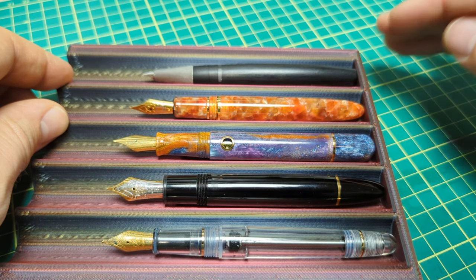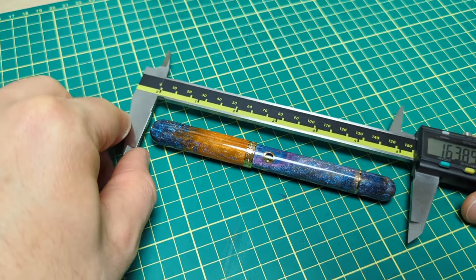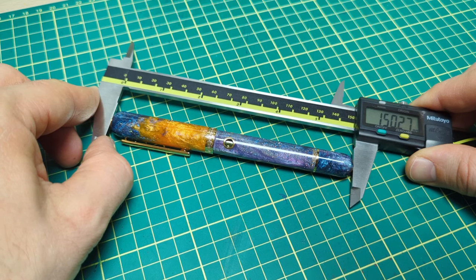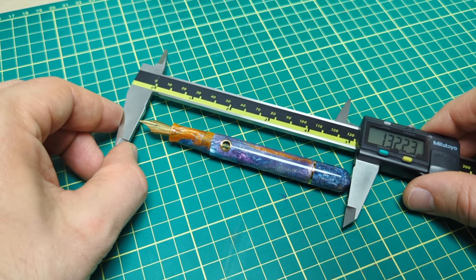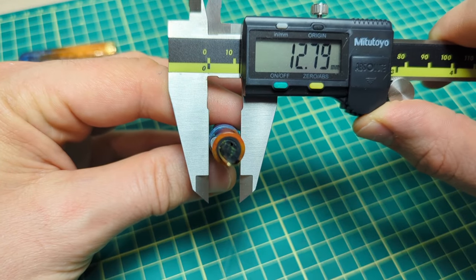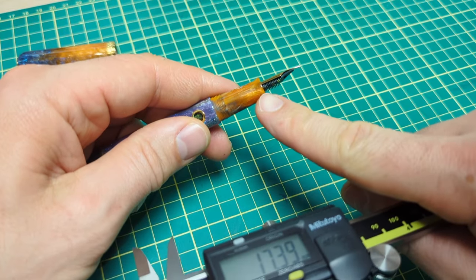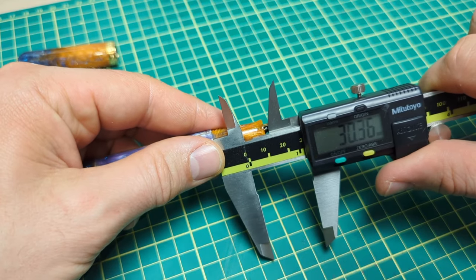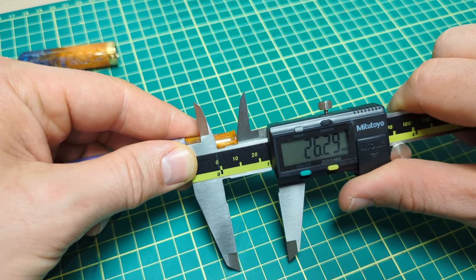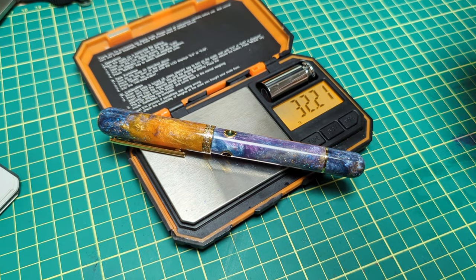Gold Spot was kind enough to provide me with exact dimensions, but I measured it myself. Capped length is 150 and a quarter millimeters; uncapped is about 132 and a quarter. Cap diameter and body diameter measured as well. The section at the top of the threads narrows down to about 10.5mm right before the little shoulder at the end, and the section length is just over 26mm at the top of the threads.